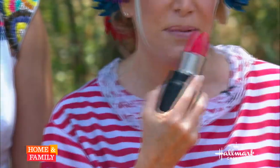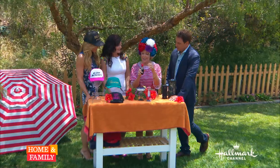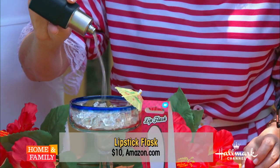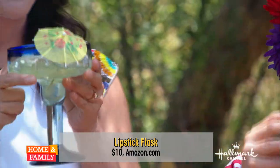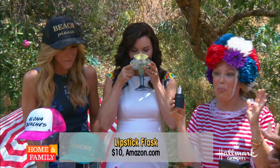Especially on the soaps, you always have to have your lipstick on. So when you're going to the beach, you want to make sure you have your lipstick on. A girl's got to say hi. This is perfect for my character. Heather, cheers — cheers, my dear, on the beach. Kim, straight from the flask.